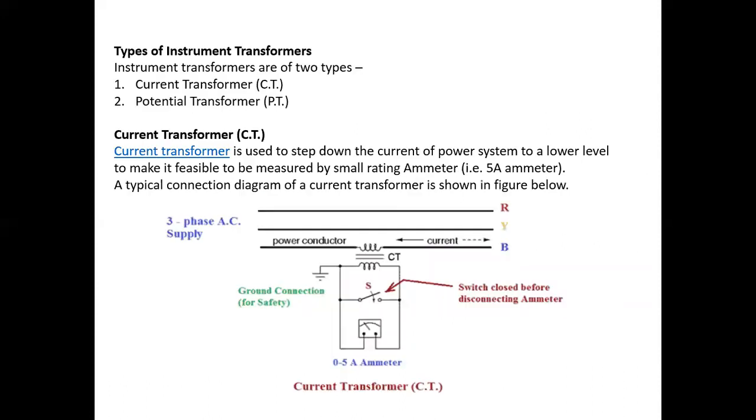There are two types of instrument transformer. The first one is the Current Transformer, that is CT, and the second is the Potential Transformer, that is PT. The current transformer is used to measure the high value of current by using a small range of ammeter.